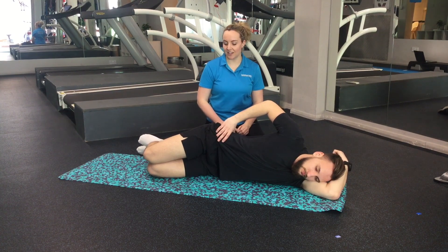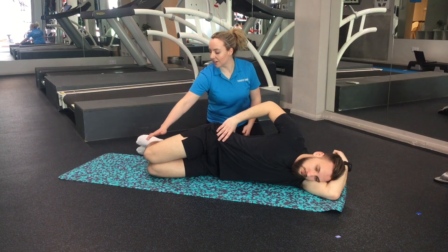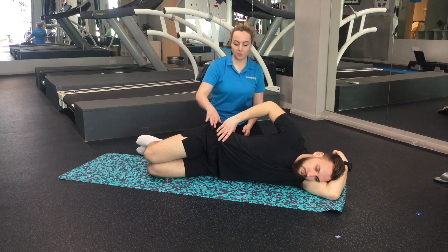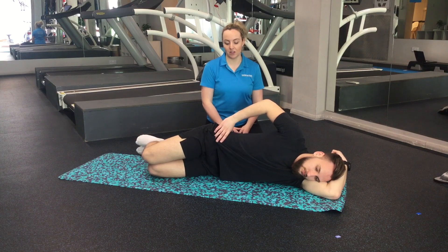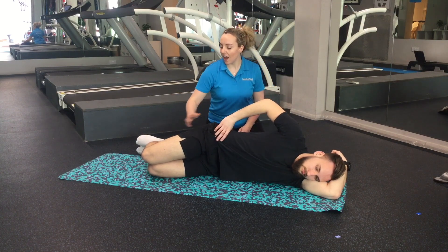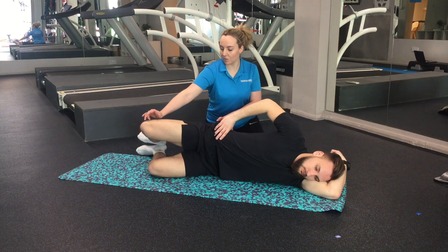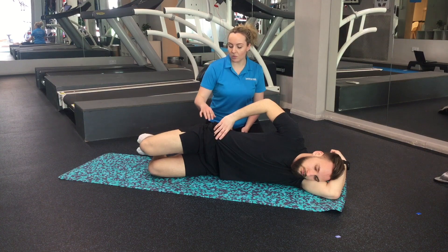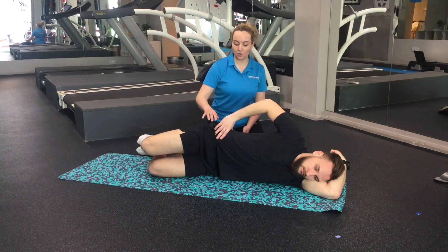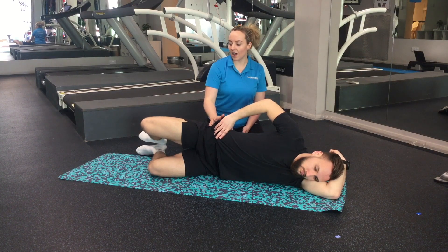Our next exercise is in sideline — we're going to target the glutes again with clam level one. We've got a soft little bend in the hip and knees, with knees and feet stacked on top of each other. Hips are a little bit pushed forward. Do your few little pelvic tilts in this position to find neutral, then pause. Keep your feet together and lift the top knee up, squeezing your glutes as you go up, a little pause at the top, then really nice and slowly back down. Make sure your hips don't roll back — they should stay slightly forward so you're really engaging that glute.